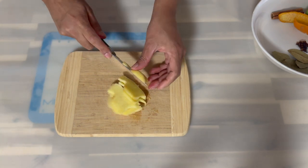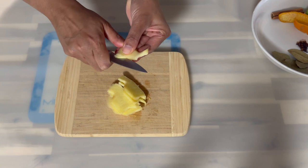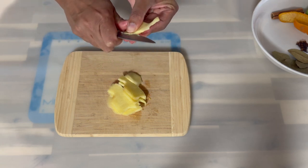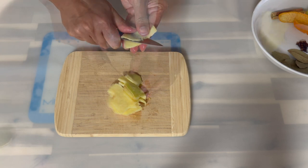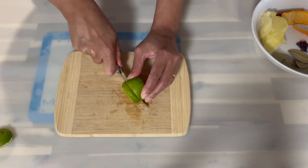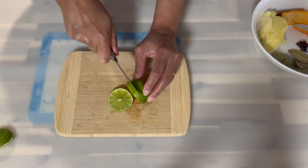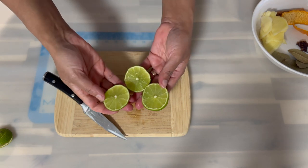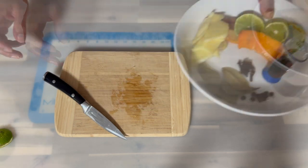Now grab your ginger and slice it into thin slices, then add it to the bowl. Next, slice your lime — if you have a large lime, use two to three slices from the middle, and if you have a small lime go ahead and use the whole lime.